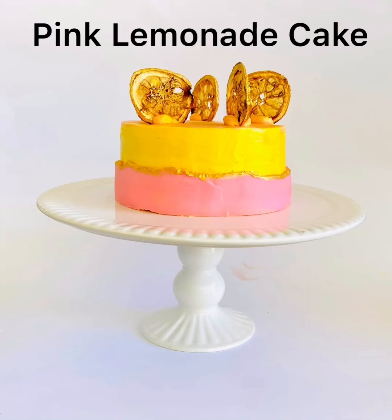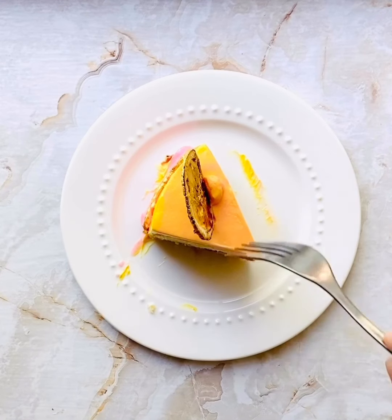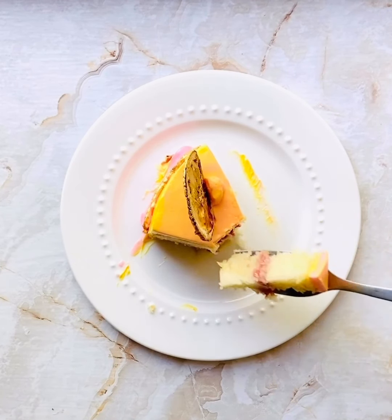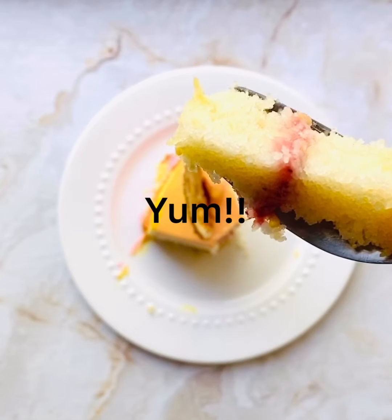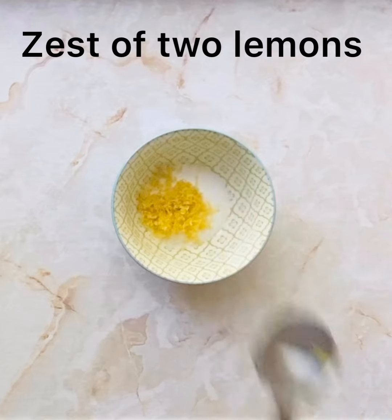Hey guys, welcome back! Today I'm going to show you how to make a pink lemonade cake. It's an eggless lemon-based cake and it's a beautiful recipe for any time of the year. Look at those crumbs — it's beautiful. So let's get started.